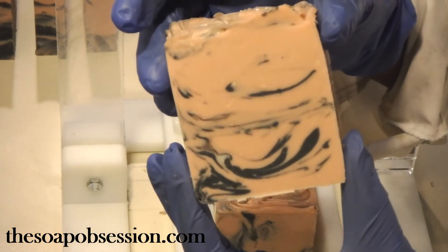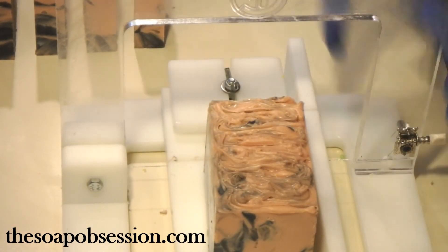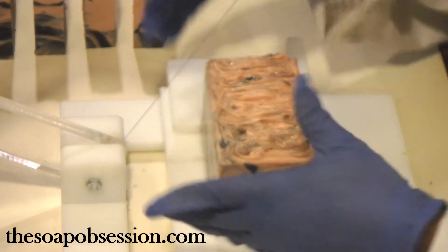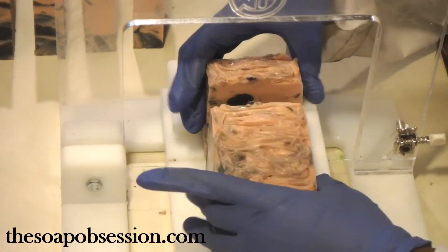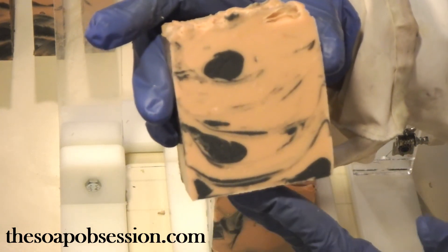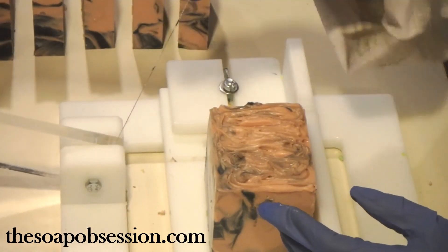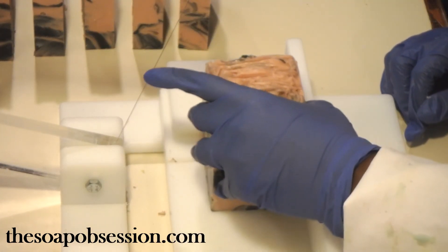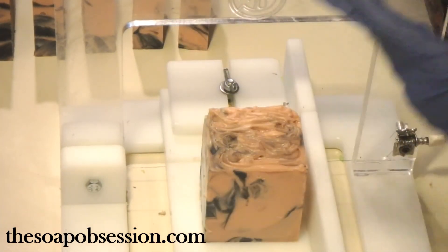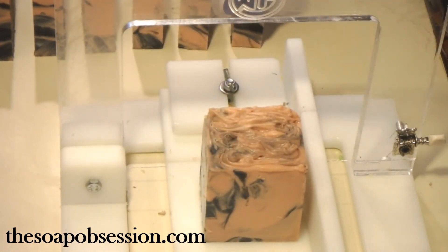Nice, nice swirl! Simple soap, looks very pretty. I got some bigger blobs of black there, but no bubbles so far, which I'm really happy about. The batter did get very thick on me, but it looks great. Love the fact there are no air bubbles.